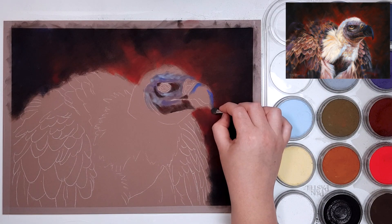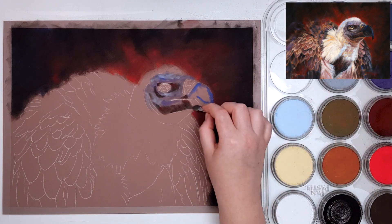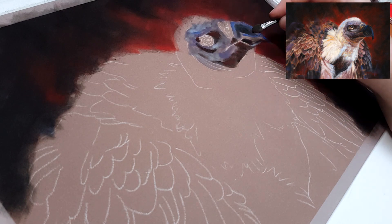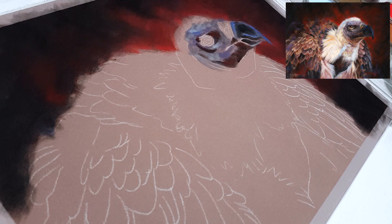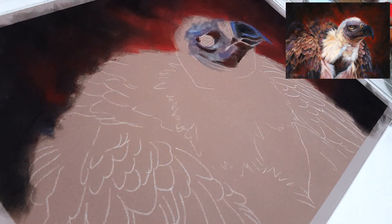There's a photo in the top right of the screen to show you what my finished artwork looks like in comparison to the base layer or underpainting that we're doing in this tutorial. I'm also starting with a mid-tone color paper, which makes it easier because I can add both light colors and dark colors and they will both show up.